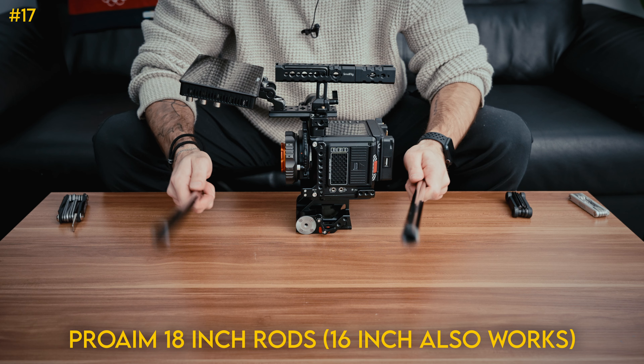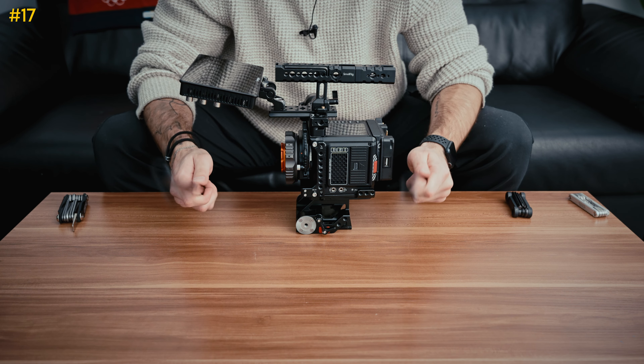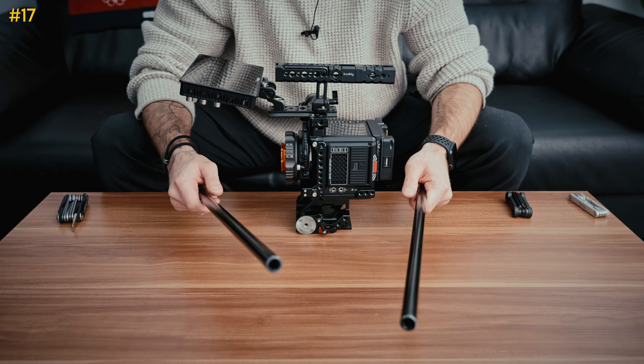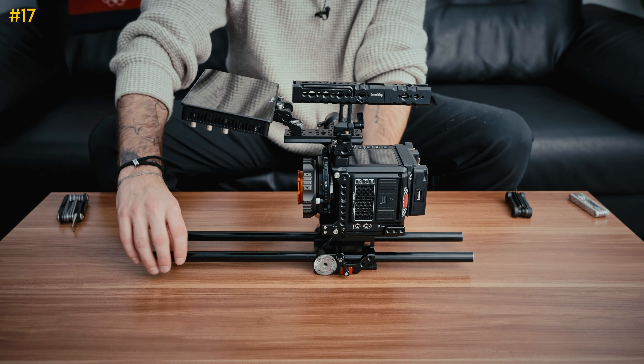So we have some 18-inch rods here — this is going to be the base of our build. There are also 16-inch rods linked in the description if you think 18 inches is too big, but I like this in case we're throwing on longer lenses or anything like that. Slide those in and we'll lock it in kind of loose for now. Next, we're going to put a 15-millimeter rail block right on these holes here. I'm going to take off the top handle to do this, and when you tighten it down, make sure you put pressure on one end so it ends up straight and not crooked.